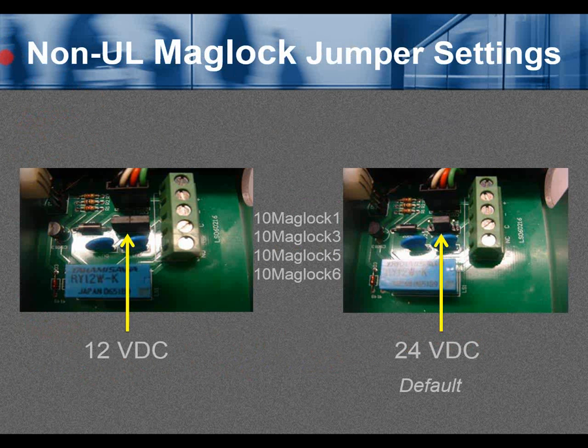Non-UL maglock jumper settings. Configured for 12 volts DC, there are two jumpers covering all four pins. For 24 volts DC — the default setting — one jumper in the middle covers pins 2 and 3, reading left to right. This applies to non-UL maglocks 10MagLock1, 3, 5, and 6: the single 1200-pound, single 600-pound, dual 1200-pound, and dual 600-pound maglocks.